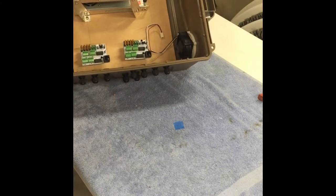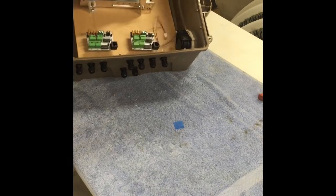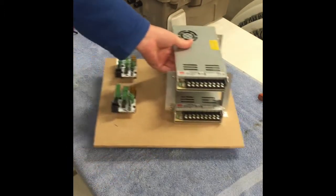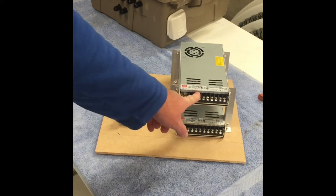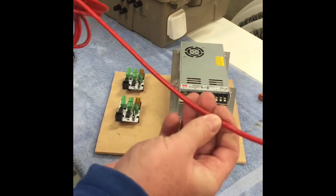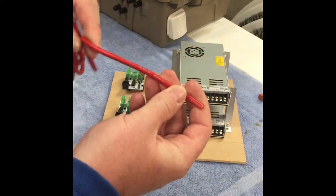Where we left off was we had our power supplies mounted to our baseboard with our two distribution boards — at the moment we don't need those in there so we can take them out. We're just going to be connecting our 12-volt positives and negatives to our distribution boards. The cabling I've decided to use is some old RC cabling I had around — it's silicon coated.